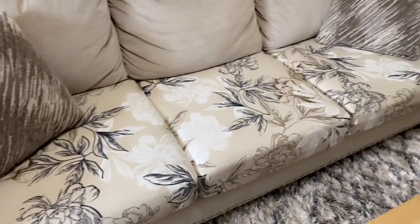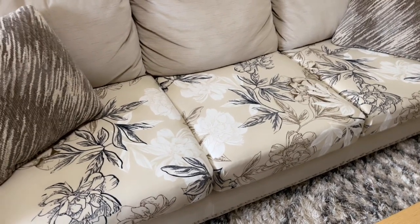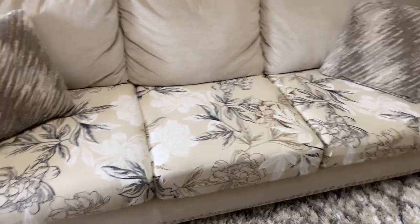This is the final product. I really like these because you can easily take them off and wash them, and they protect your cushions while also making your couch look even better by adding design and color — I just think it is so gorgeous. So if you've been looking for a way to protect your couch and make it look really good at the same time, I definitely highly recommend these couch covers.